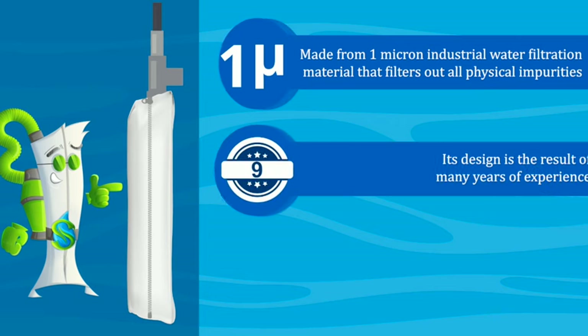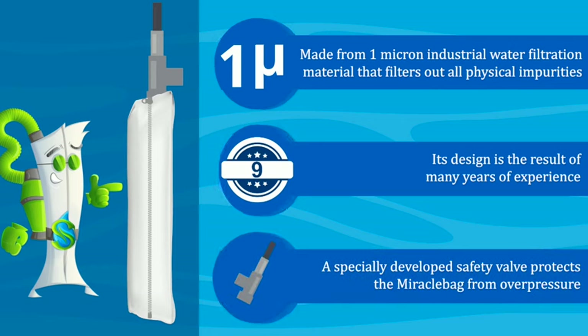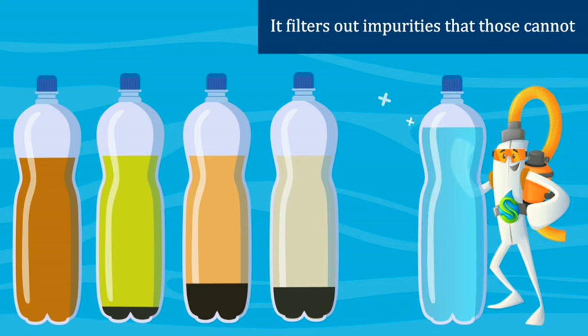Its design is the result of many years of experience. A specially developed safety valve protects the Miracle Bag from overpressure. Its fine filtering efficiency is much better than that of known filtering devices — it filters out impurities that those cannot.